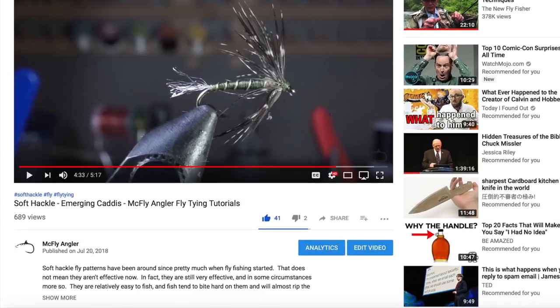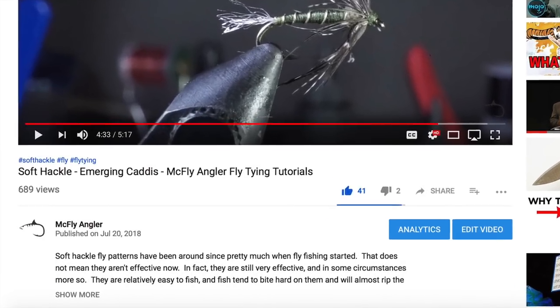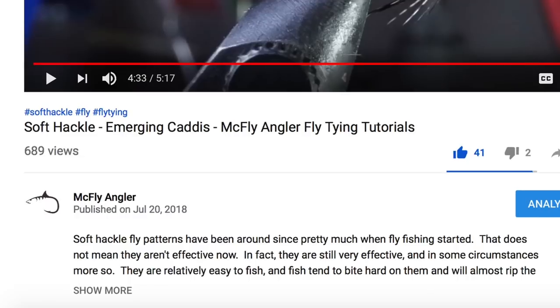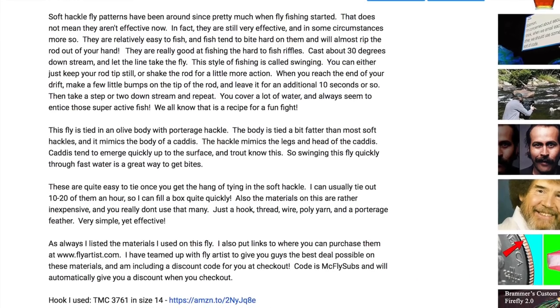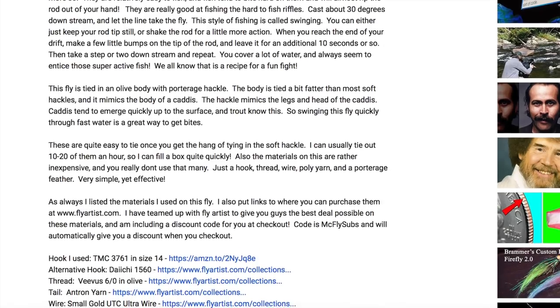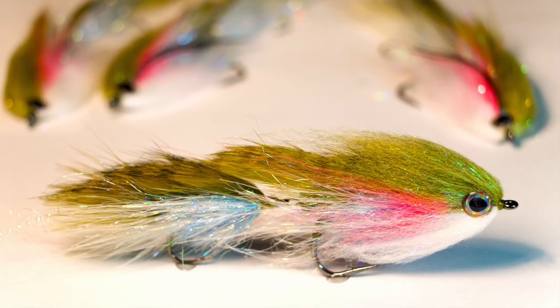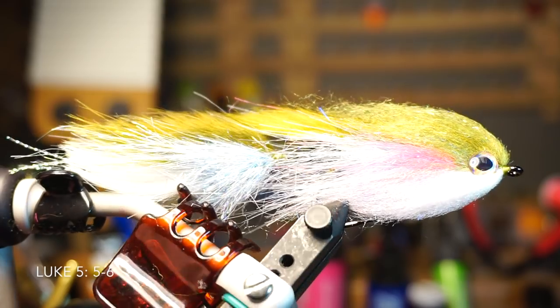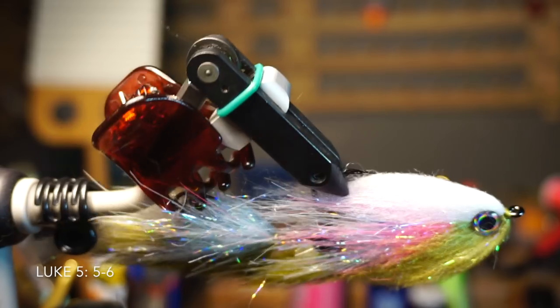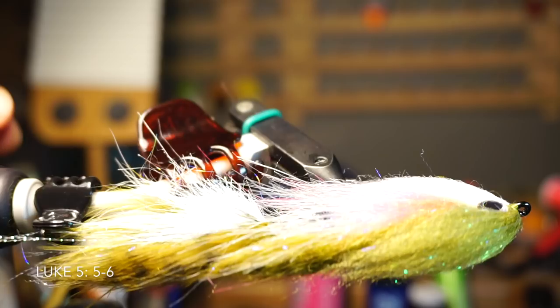I want to remind you that the list of materials is in the description section of this video — you might have to click 'show more' to expand and view it. I've also provided links to these materials with the best prices I could find online. Thanks for watching — if you like this sort of thing please share with your friends and hit that like button. I'll see you on the next video, now go catch some fish!